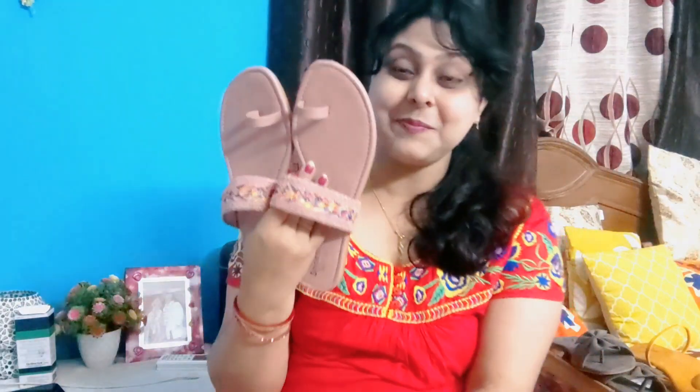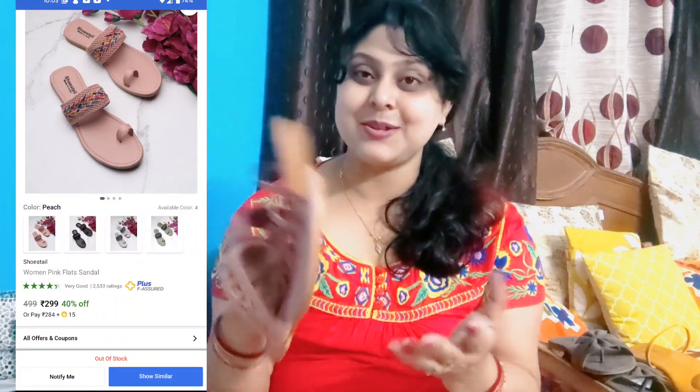Last but not the least, this is also the Soose Tail brand, priced at Rs. 499. This is a peachy pink color which I really liked, so I have purchased it. I have bought it in size 41. The quality is very good, so if you want you can purchase it.